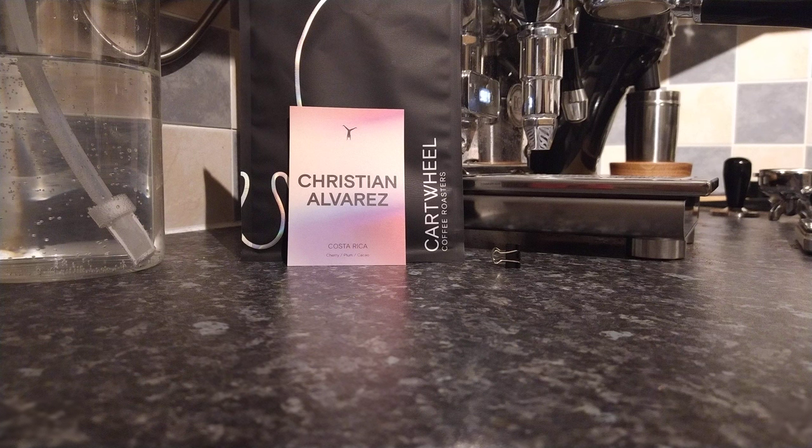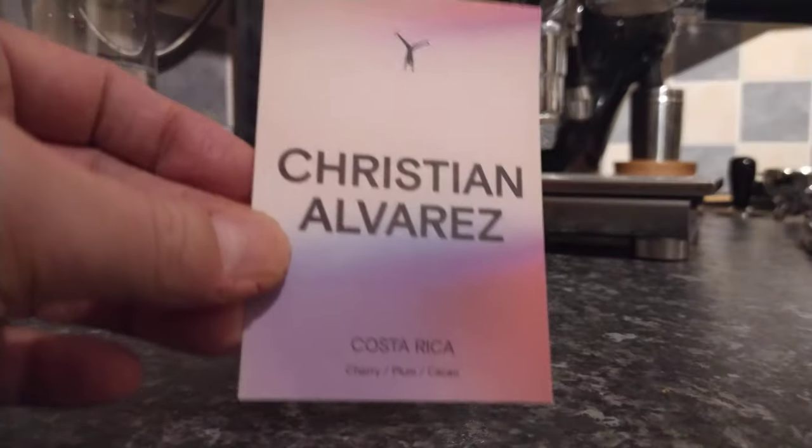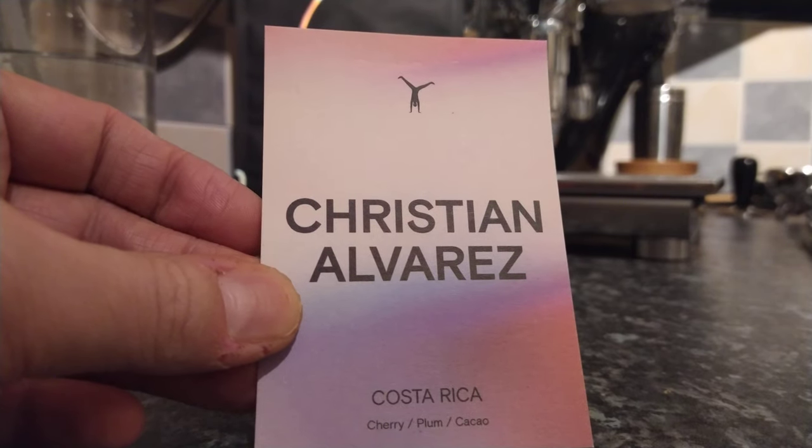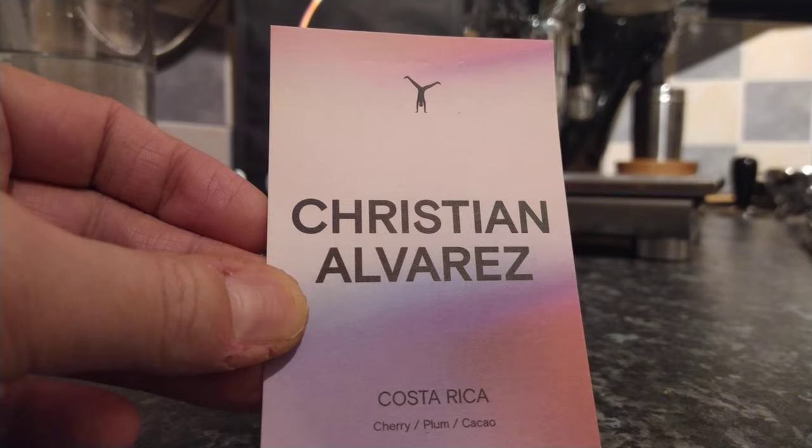This is the second last bag of beans that I have from them, so I'll be doing one more review from them shortly. So this is their Costa Rican one, Christian Alvarez. As you can see, it says the notes of cherry, plum and cocoa.